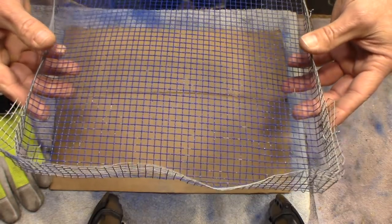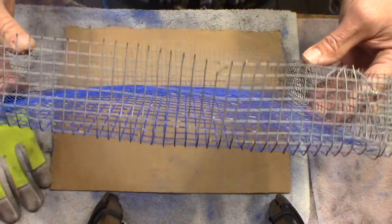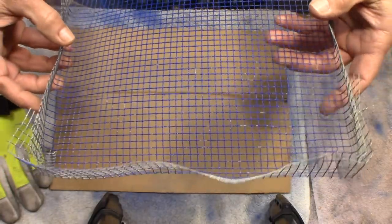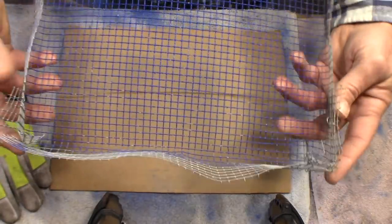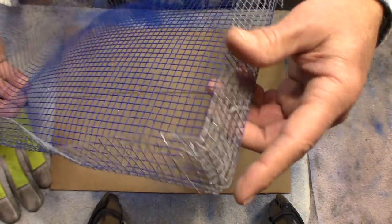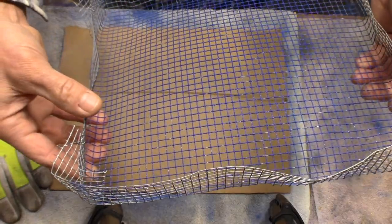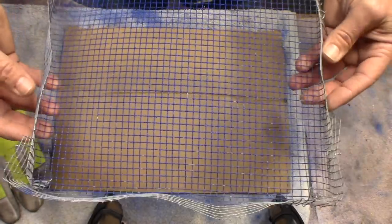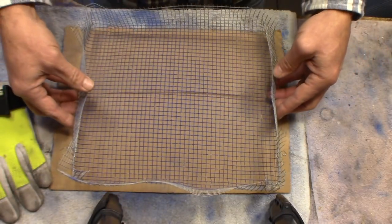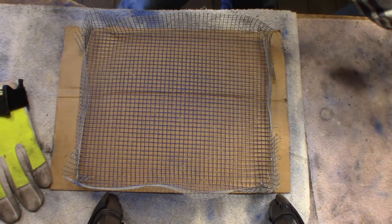You just cut out a section the size of your toaster oven, because you want it as large as you can get it. That's the size of my toaster oven right here. Then you just fold the ends up however you see fit — no big deal, however you want to do it. Just make yourself a basket, just that simple. And now we're going to powder coat some bullets.